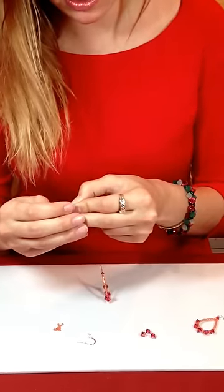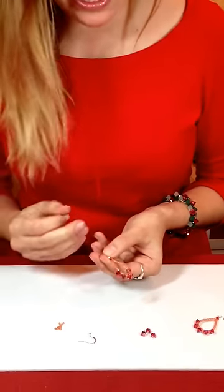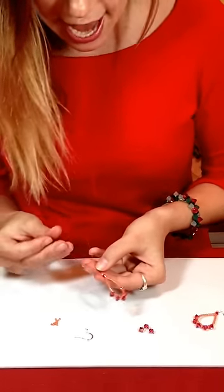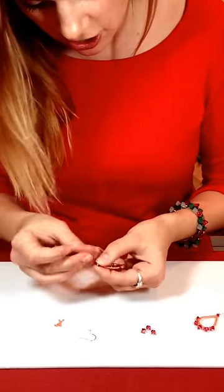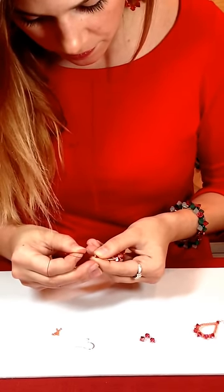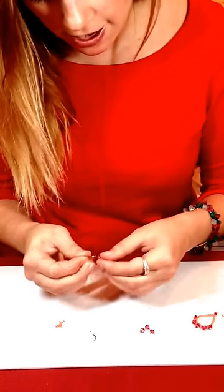I'm going to apply the sterling silver crimp onto my wire and let it drop on. Now we've got to make the top loop of our wire. So I grab one of these wires, and I really want everything to be laid nice and flat — it'll just help with the earring while it's on. So I'm going to go back through the crimp and back through the 4mm bicone.